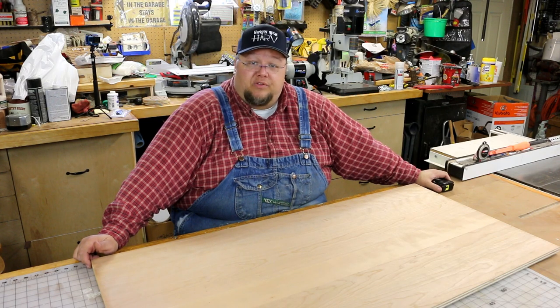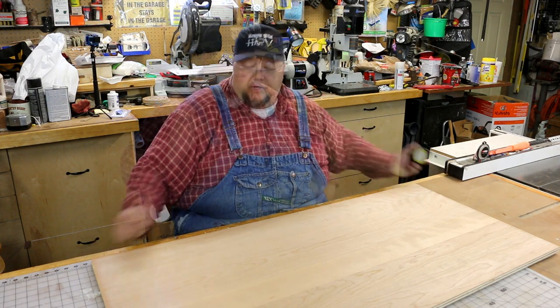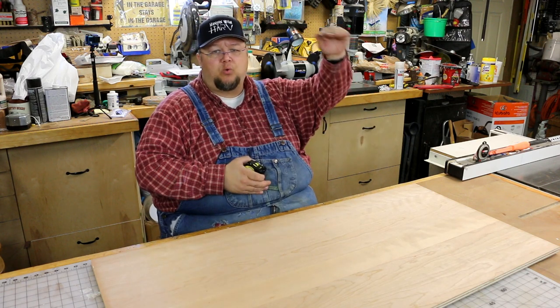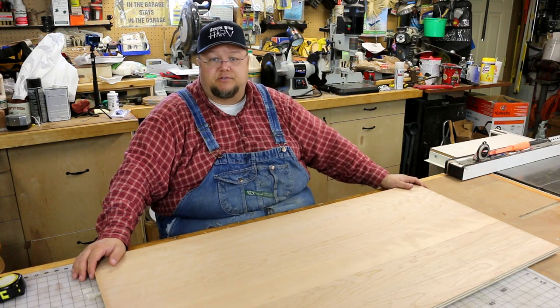Hey everybody. Today on Hanging with Harv, we're going to be building a cajon. It's going to start out with this piece of three-quarter inch cherry veneer plywood. This cajon that we're going to build, we're going to make it 14 inches wide, 12 inches deep, and 20 inches tall — just to be different. Let's start by getting our material cut down at the table saw.